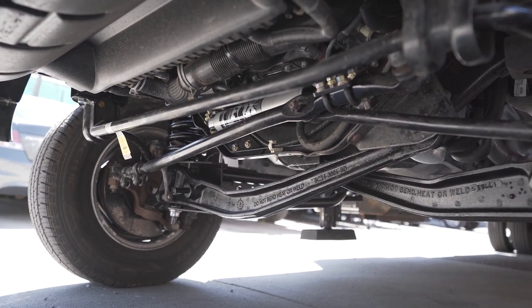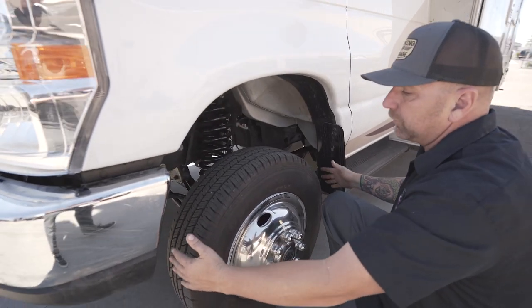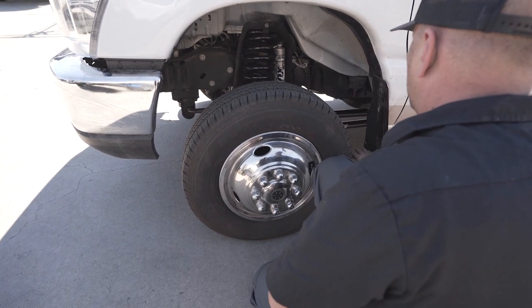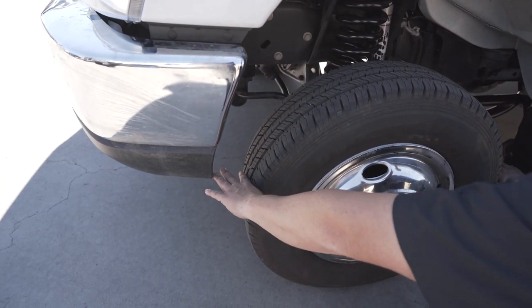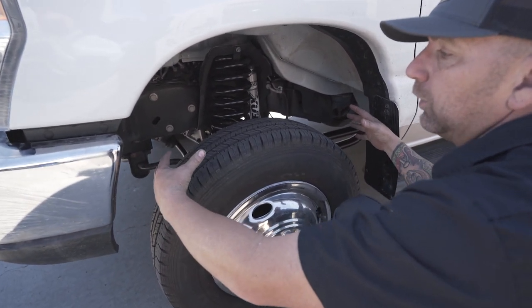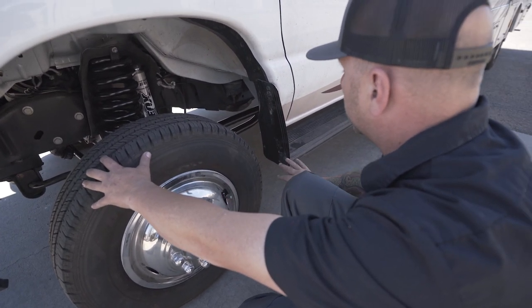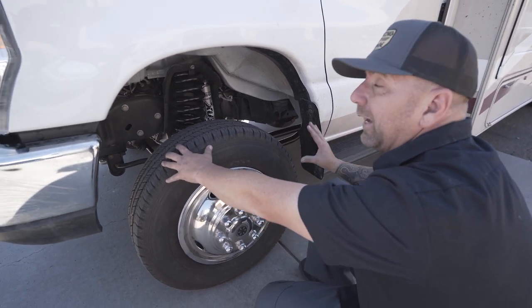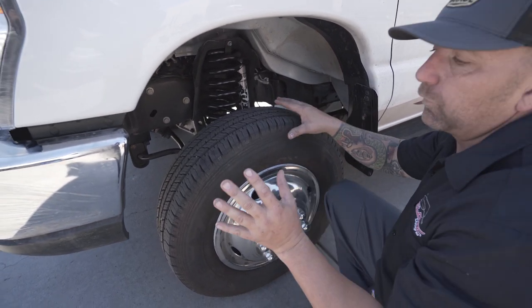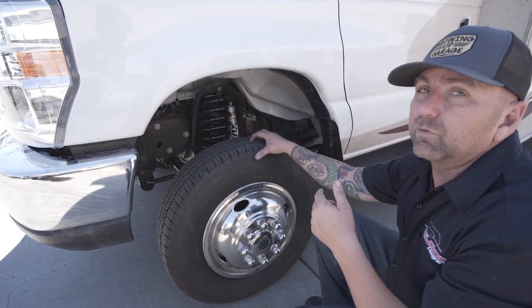Modified beams, extended radius arms and brackets — which is key to this — because when you look in here, we have a ton of room in this wheel well. You can see that we actually have more room in the back part of the wheel well than the front. The benefit is that when you decide to go to a larger tire, you have the ability to do so, and you're not going to have to do any trimming. You're going to keep your step the way that it is. The biggest thing you may have to do is trim this little front fender part, and that's going to be it.